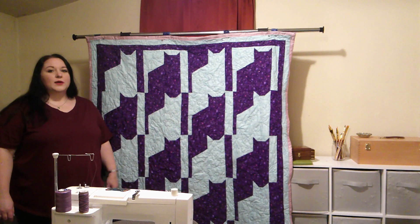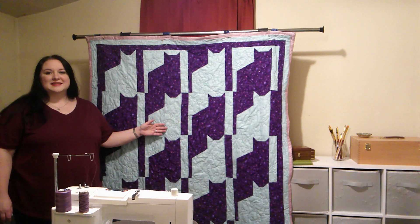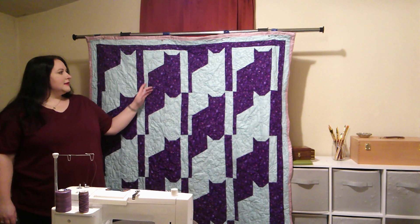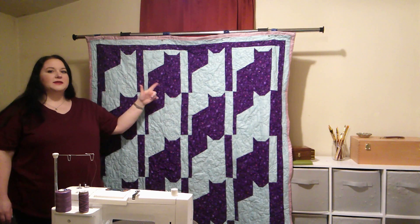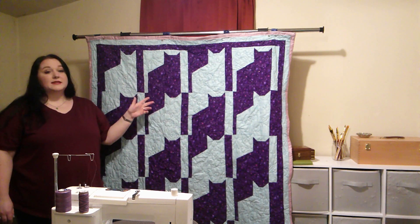Hi, I'm Rachel with Carefree Crafting. We have another quilt — this one has cats on it. These cat blocks are 12 inches square, and there are several different ways you can lay them out. You could lay them out where they're all facing left, they're all facing right, or they're facing each other.